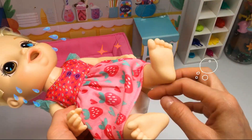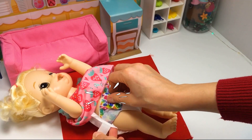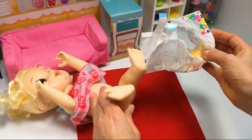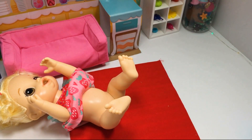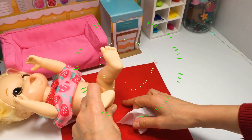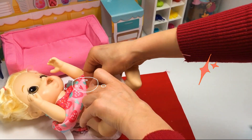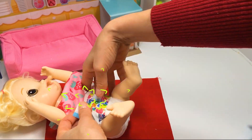Oh my! I think it's time to change your diaper. Don't cry, Mary! We will change it really quickly. Let's remove the current one and clean Mary really, really carefully. And put the new one. Are you feeling better, Mary? Yes? Great!